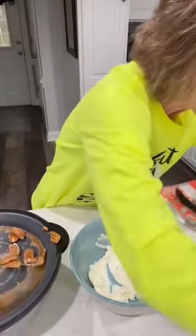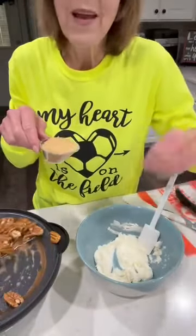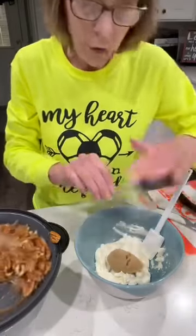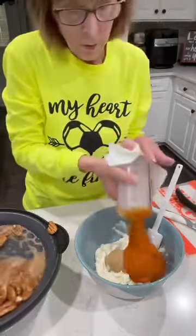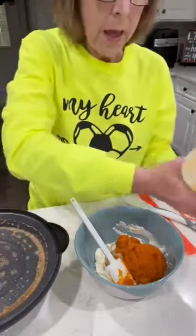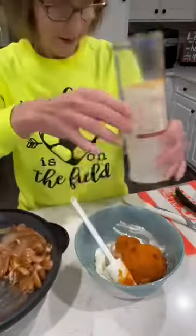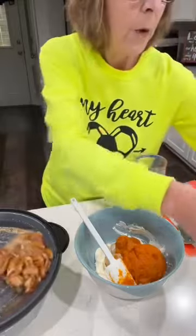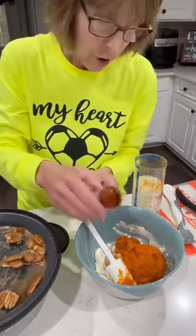This one is a pumpkin dip, and that is one of the reasons I'm making these savory nuts today — for this pumpkin dip. So in the pumpkin dip, I've got four ounces of cream cheese — the other four ounces, softened. I've got one fourth cup of brown sugar, and I have got one cup of solid pumpkin. We also need one cup of whipped topping and one tablespoon of maple syrup. So I'm going to go ahead and put the syrup in.